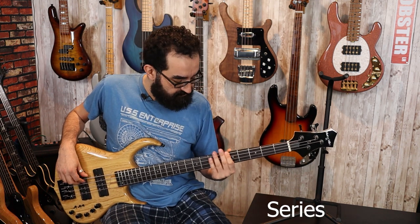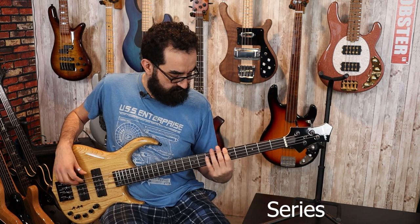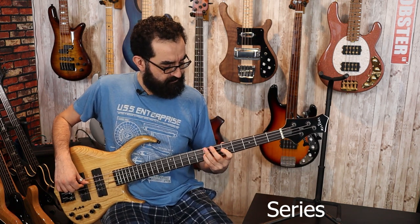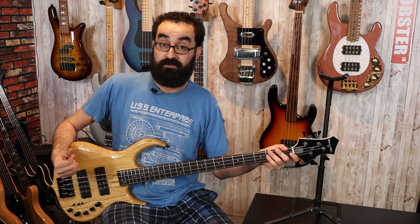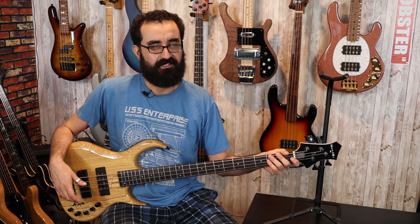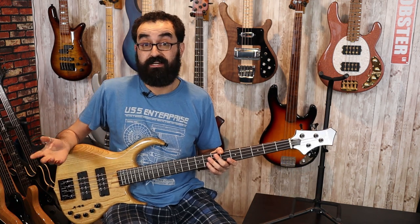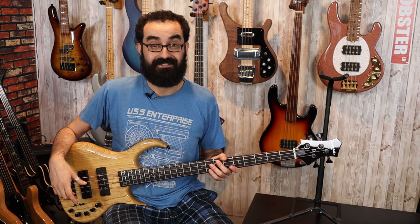And now let's go through the back. So that was just the bridge pickup soloed — all three pickup modes for that. Now let's bring them together and see what we get. To keep things easy to reference, I'm going to have a little guide right down here, and we'll have a montage of all nine different pickup configurations that you have with both pickups together. Let's get started.